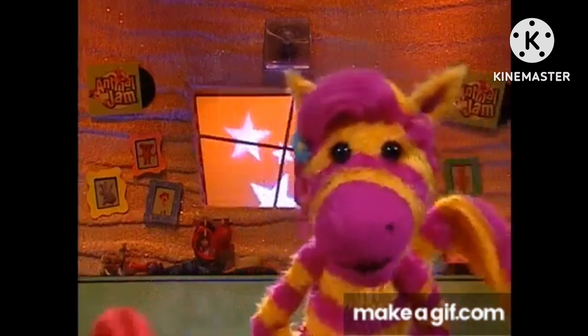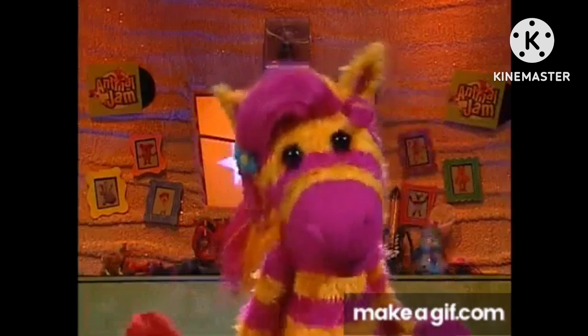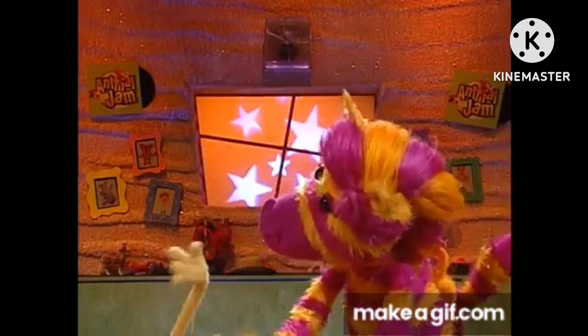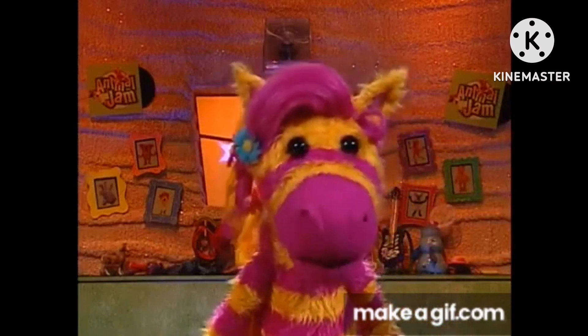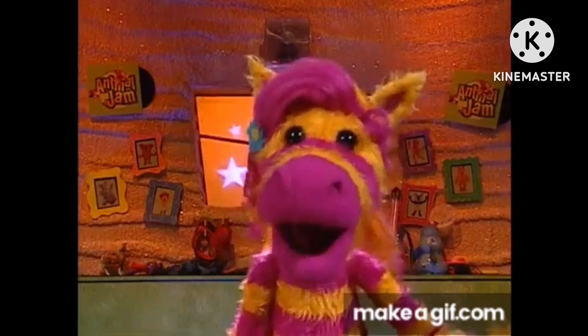I think Waffle might be taking this perfect hug thing a little too far. I mean, all he wanted to do was give his mom a great hug. Now, look at him. Must-free leg stuck in here. For me, a hug doesn't have to be super fancy to be perfect. It could be really simple. It just has to have feelings.